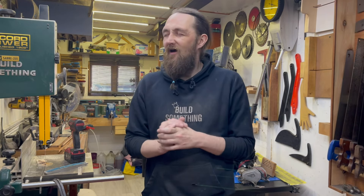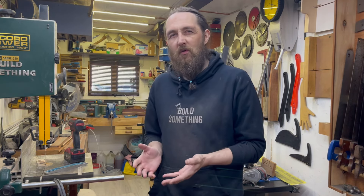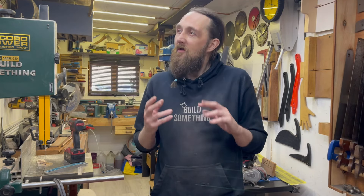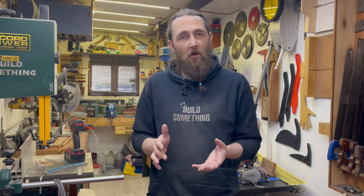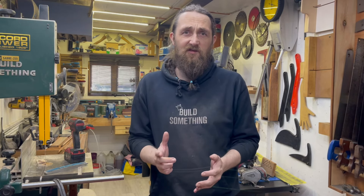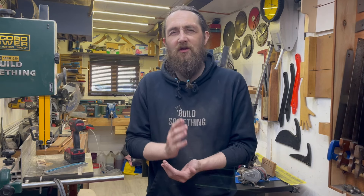Hey guys, welcome back to the workshop, to my channel. Today in this video we're going to be working on a Record number seven jointer plane. I've wanted one of these planes for ages but wasn't willing to pay hundreds of pounds. I kept my eye on eBay for one that needed restoring. This one is in pretty good condition but you can always make these planes look better — even factory brand new you can make them look a hundred times better.